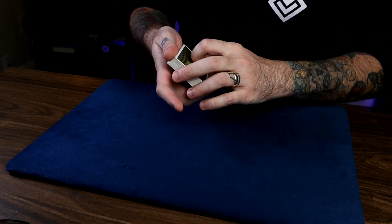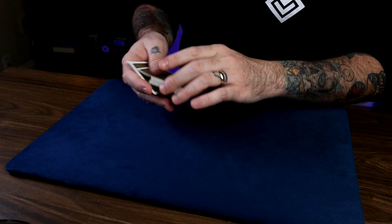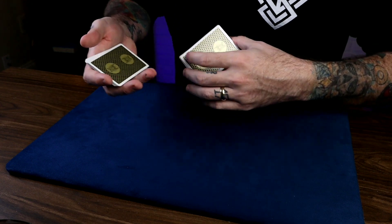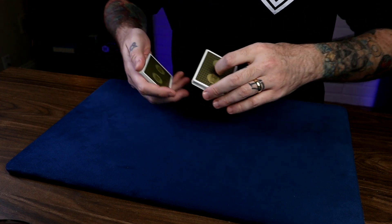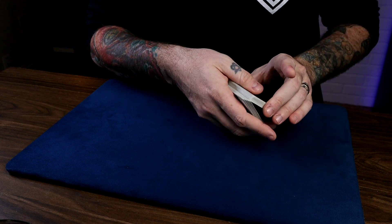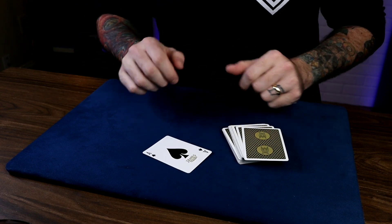I'll do that one more time in slow motion. Get the break on the bottom card, cut over a packet, run them over singles, and then they stop any time. Once they do, you point to the card — that lets them know this is the card you're going to show them in a minute, which eliminates any confusion. You stopped on this card here. Had you stopped one card before or after — doing the Biddle, still taking that broken card onto the packet — you could have had the Four of Diamonds, the Jack of Hearts, but you stopped on the Ace of Spades.